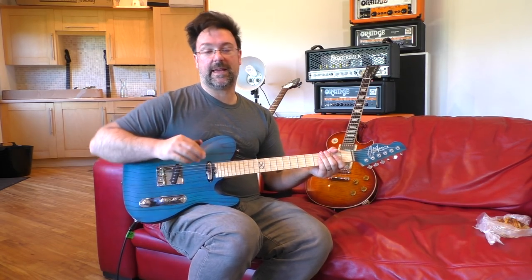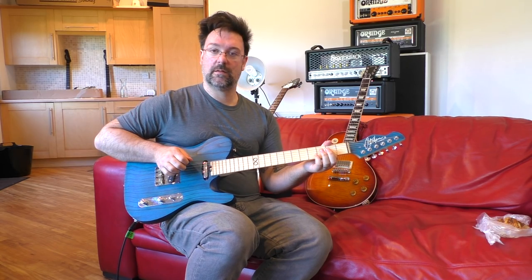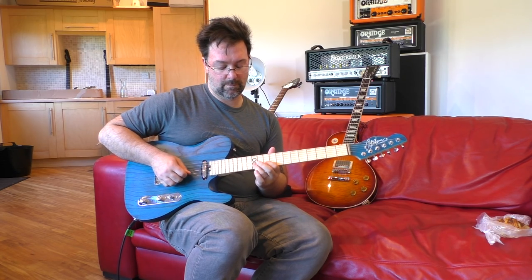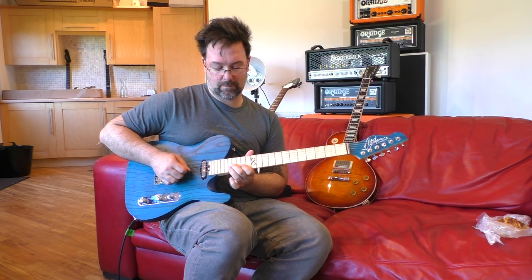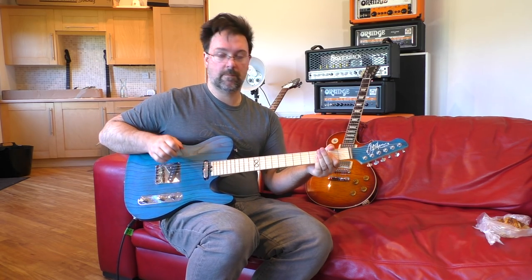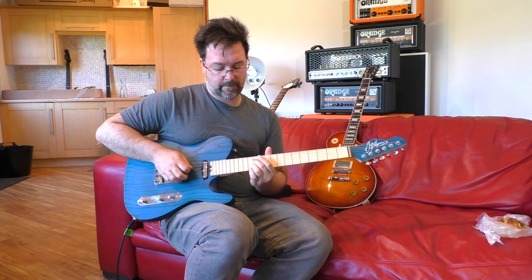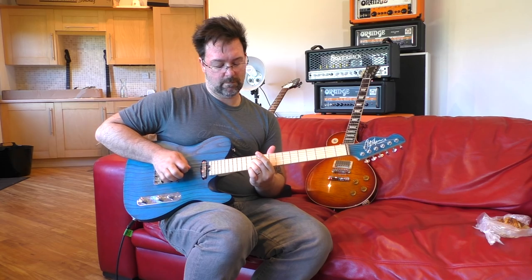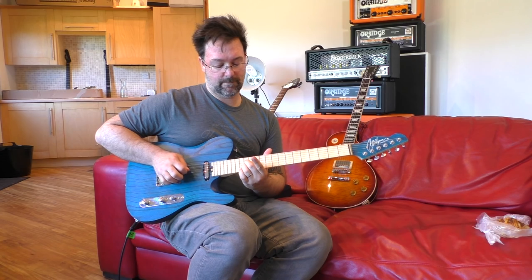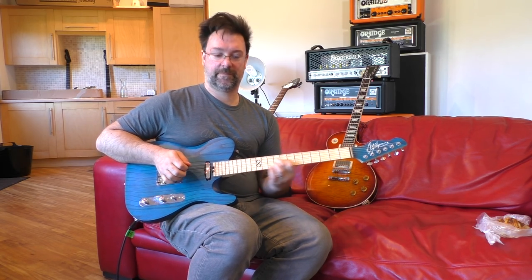Lick number three. Our final lick is in A major — quite unusual for me but I kind of figured why not. That's the bit at the end — I'll do it again for you. Nice and easy.